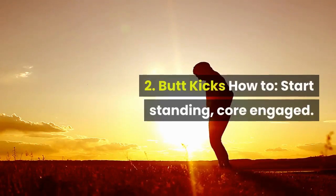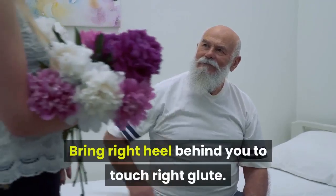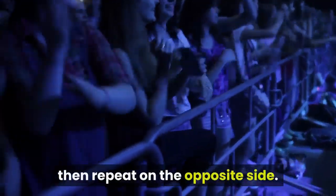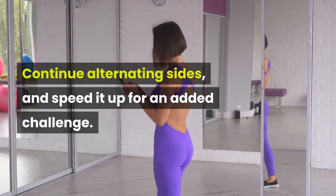2. Butt Kicks. How to: start standing, core engaged. Bring right heel behind you to touch right glute. Bring right foot back down to ground, then repeat on the opposite side. Continue alternating sides, and speed it up for an added challenge.